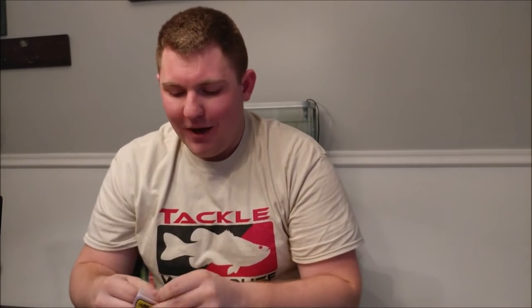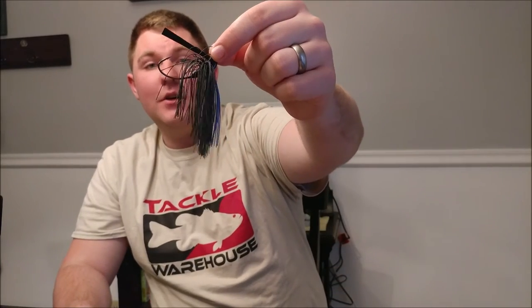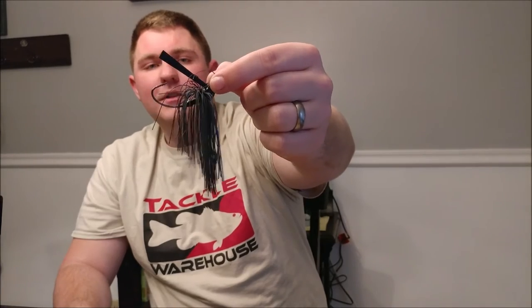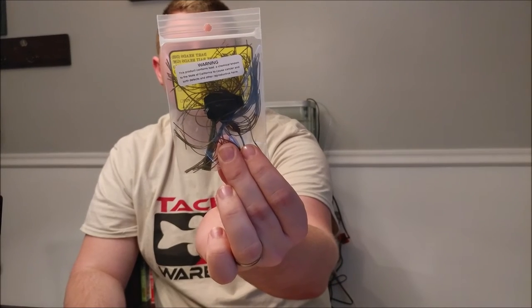Next up are the jigs. The first one I ordered is a black and blue casting jig with a really nice Trocar hook and it's weedless. I plan to do a lot of shore fishing right away, and casting jigs are great for that — you can get it out there fast and it still performs like a football jig, with more of a finesse approach. I also got a casting jig in dark green pumpkin, though it looks more like a chatterbait.